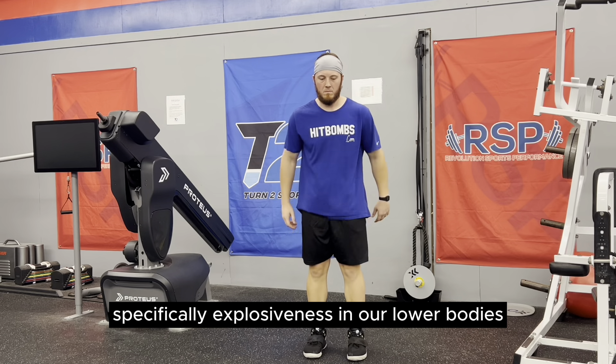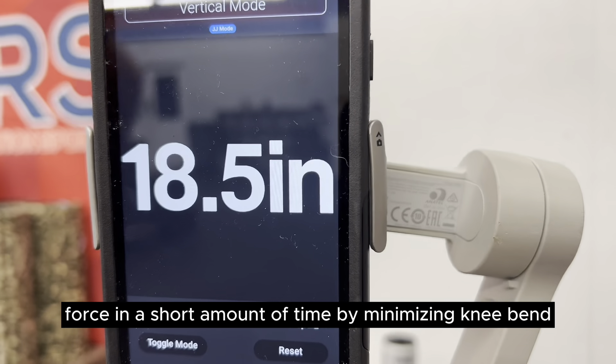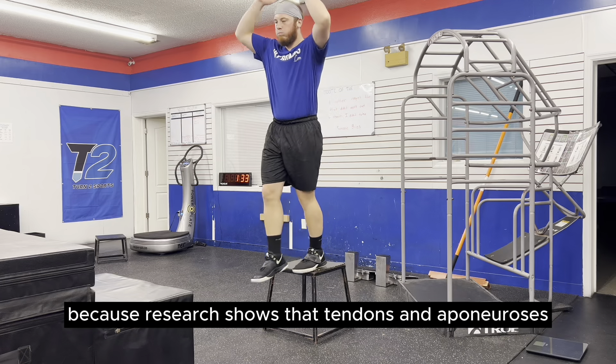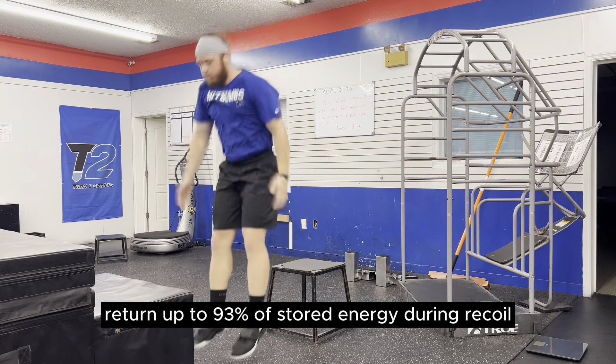Reactivity is the intake of energy from the ground and how we utilize that to generate explosiveness, specifically in our lower bodies. A goal with training elasticity is to produce high force in a short amount of time by minimizing knee bend and using a stiff knee landing. This is important because research shows that tendons and aponeuroses return up to 93% of stored energy during recoil.